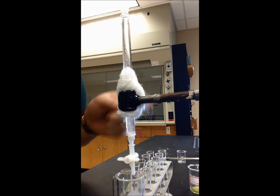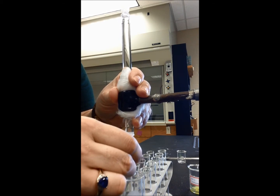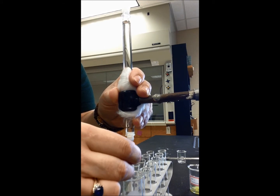You want to keep an eye on the meniscus and drain some out as the alumina displaces the hexane. We don't want the hexane to go into the funnel, so I'm just going to start draining some out.